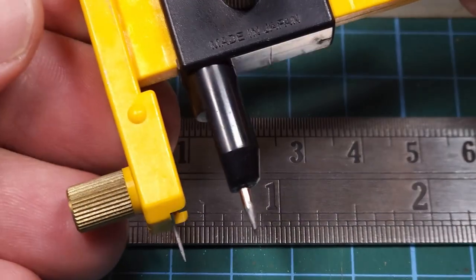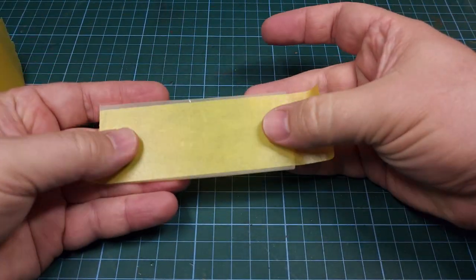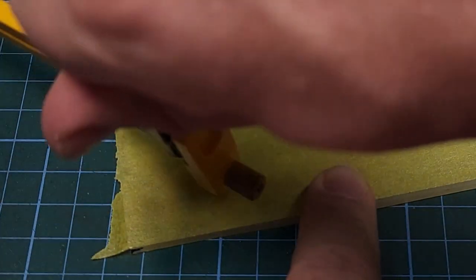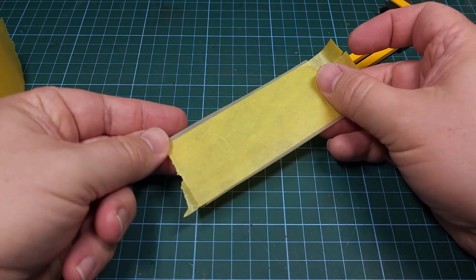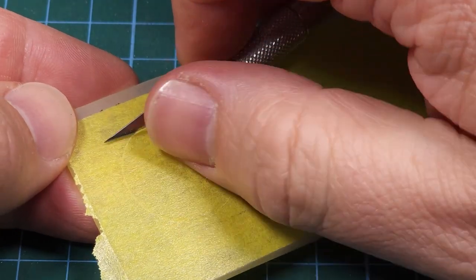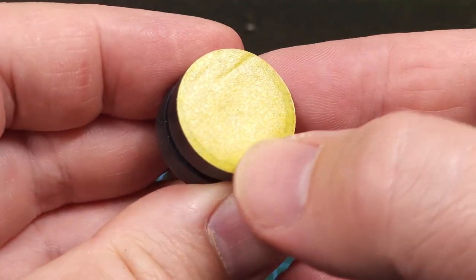I use 40mm masking tape from Tamiya — we all know and love it — and just lightly place the adhesive side on a piece of plastic or cardboard. I now cut a disc with the compass cutter, remove it with a hobby knife, and peel it from that plastic backing. That's now ready to go onto the wheel itself, just to mask off the painted center sections of every wheel.